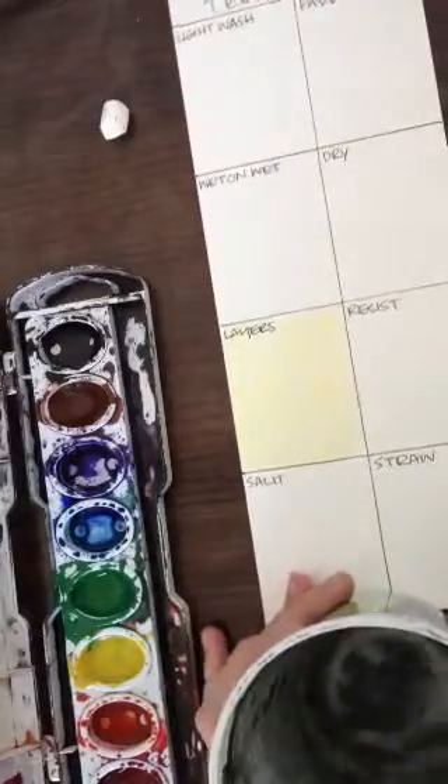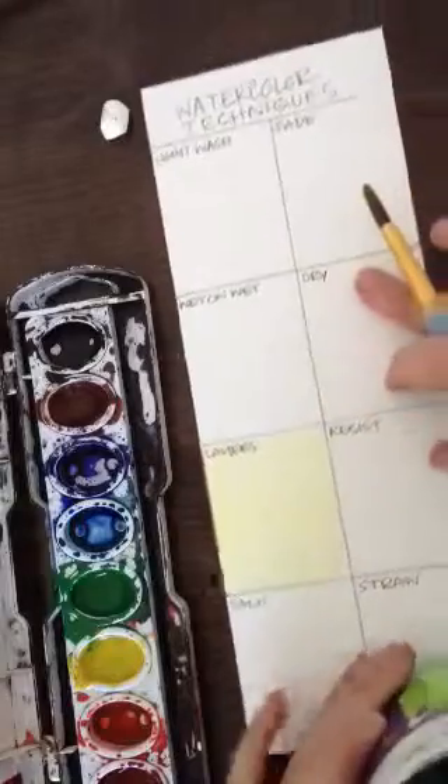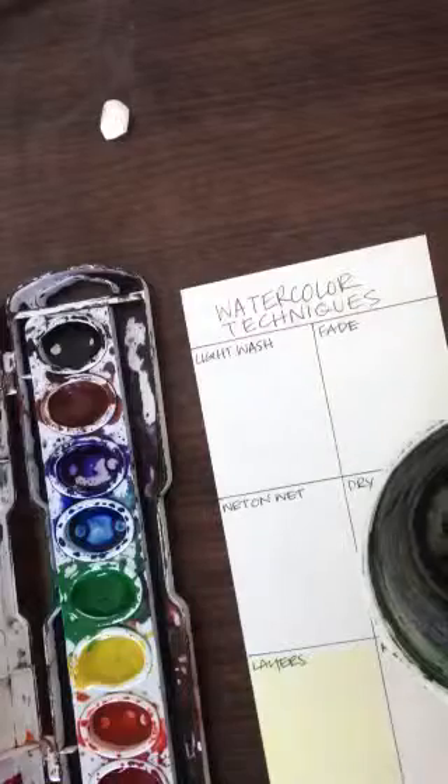I've gone ahead and put down a layer of yellow, so that it can dry and I can go on top of that. While I'm waiting for that to dry, I'm going to come up here and do a light wash.